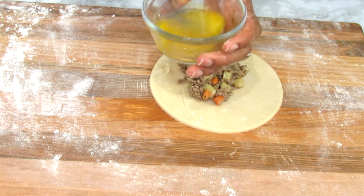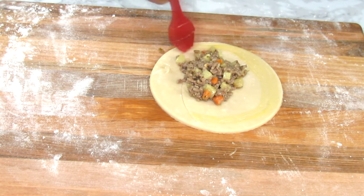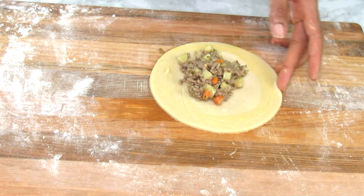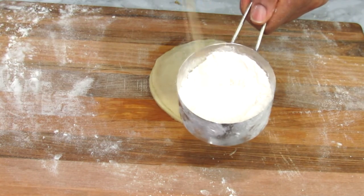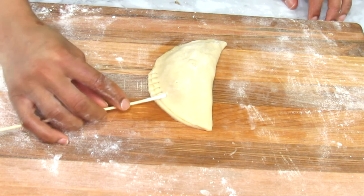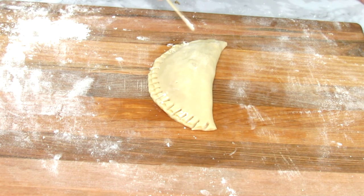I'm beating an egg to use as an egg wash — we'll use it to glaze the pie for that beautiful gorgeous golden brown color, and also to seal up the pie. I'm going around the edges applying the egg to help secure the dough together once we flip it over. The egg acts as a binder and keeps everything secure. I'm doing the final seal with a skewer to create a beautiful pattern. I'm going to show you a couple of ways to secure and design your pie — variety is the spice of life! Watch out for the different methods.